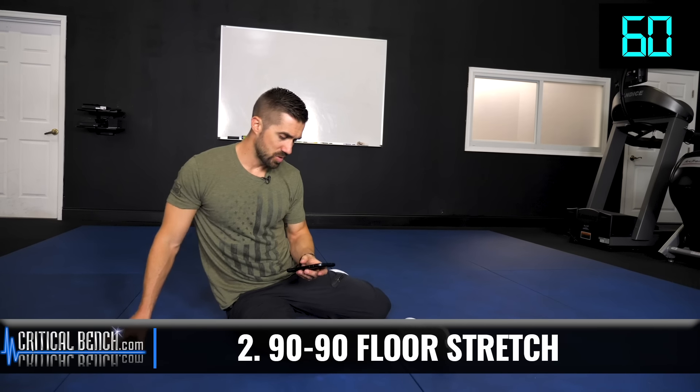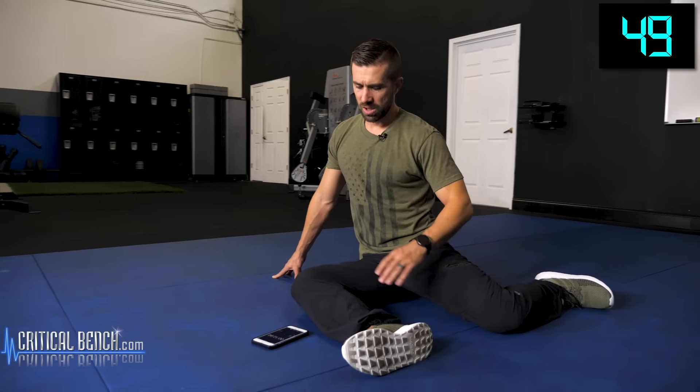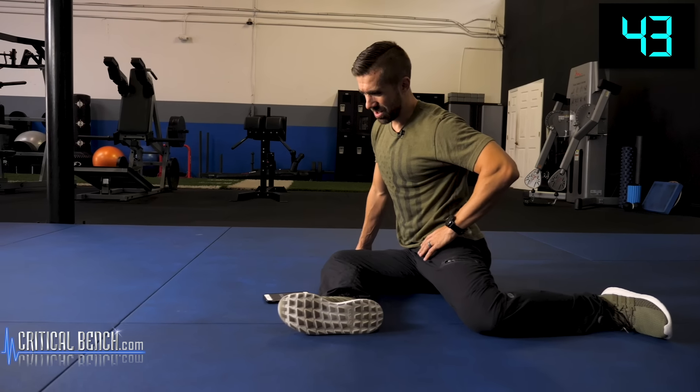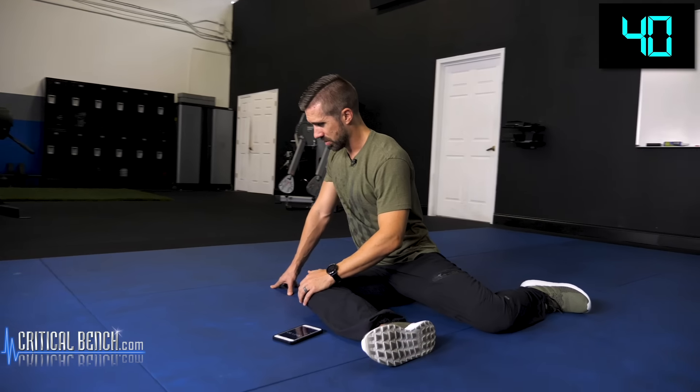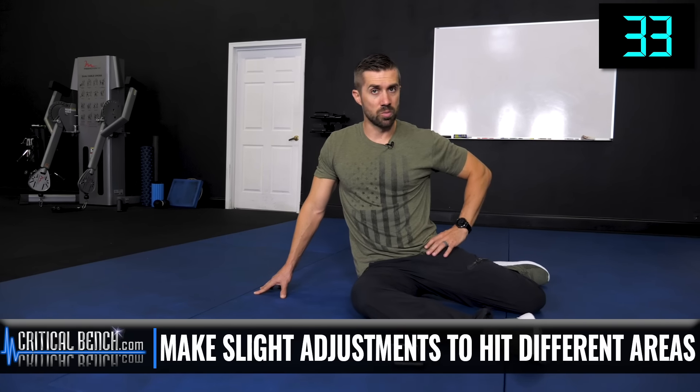Let's get set for the 90-90 hip stretch. Whatever leg you want to start with is fine. Timer's set for a minute. 90-90 — 90 degrees in the back leg, which is my left leg, and 90 degrees in that right leg. You're gonna do a few things at once: shift your hips forward and also lean forward, and kind of navigate and test the waters a little bit, trying different positions. If you lean back, you might start feeling it more in this particular hip. If you lean the other way, you might feel it more on the down leg. Play around with this one, see where you need to hold it, and then focus on your breathing.